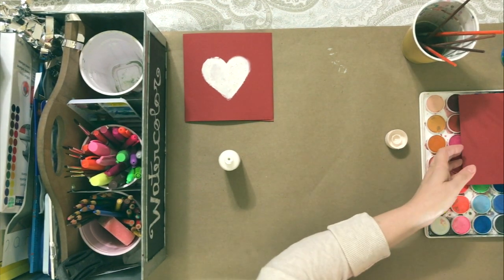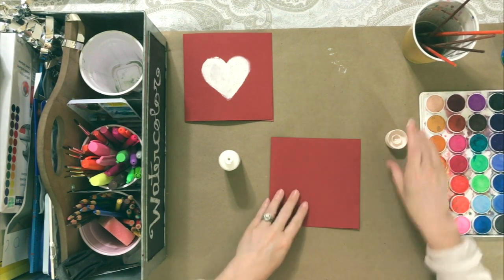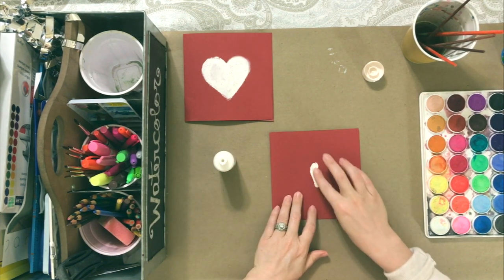I'm moving on to a different one and you'll see that I'm going to do it a little differently. I did the glitter for my daughter, but now I'm working on one that will actually be for my husband, so I'm not going to put glitter on his.